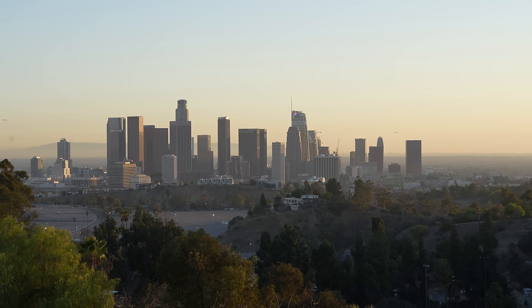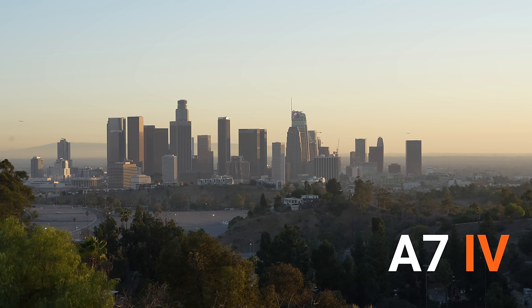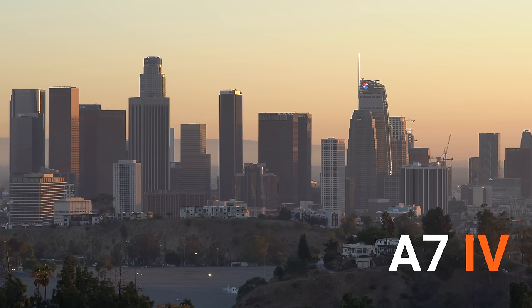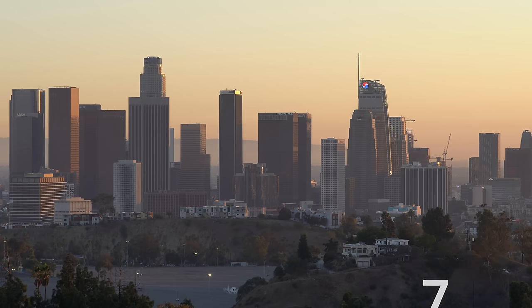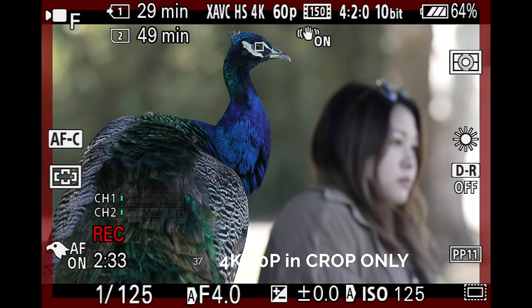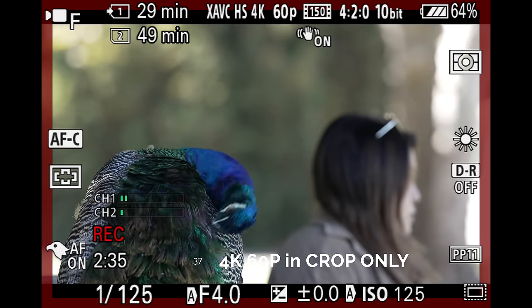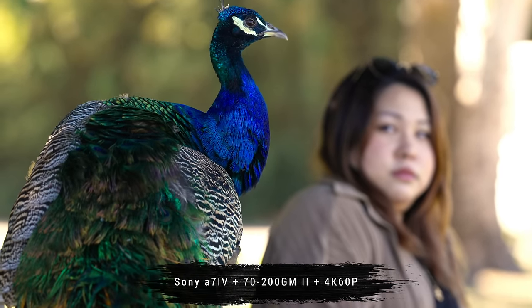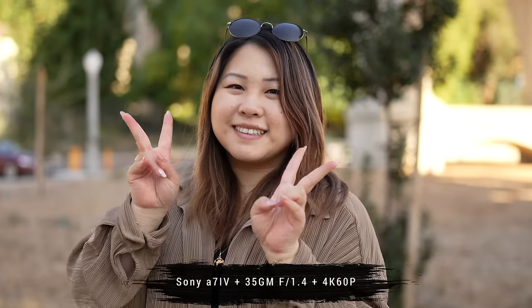Number 36. While the A7IV's highest resolution is still 4K, it is now oversampling from 7K in full frame mode, as opposed to 6K oversampling on the A7III — so you're getting better 4K video quality. In Super 35 mode, we're getting 4.6K oversampling, still really high-quality 4K if you choose to crop in for extra reach or use APS-C lenses. Number 37. The A7IV can shoot 4K 60p, but it's only limited to Super 35 mode — you cannot use 4K 60 in full frame mode. You can still use full frame lenses but with a 1.5x crop.